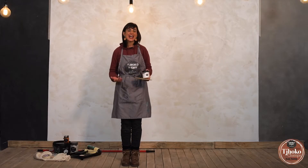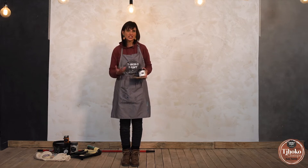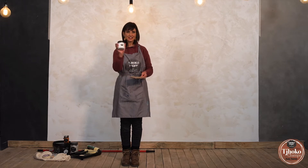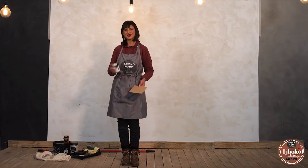I'm Nadine from ChocoPaint and I will be showing you how to create texture on a wall and a terracotta wash technique. First, what you will be needing is some stencil of Paris paste and some old pieces of cardboard. Let's get going.